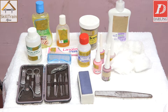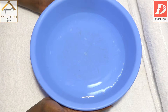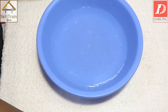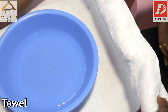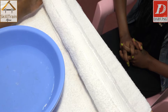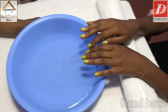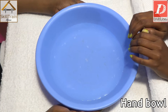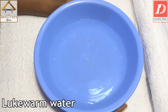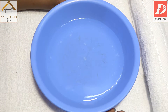As we go on, we're going to show you each product and tool and how we're going to use them. Our table is set — as you can see, we have an extra towel. This is used to place your client's wrist so she can rest it. We also have a hand bowl where you're going to wash the client's hands. We've put lukewarm water — make sure it's not hot or cold — and we're going to use it to clean our client's hands.